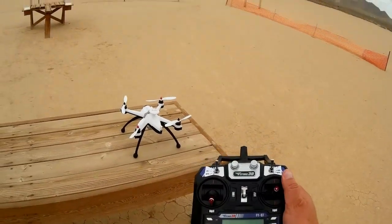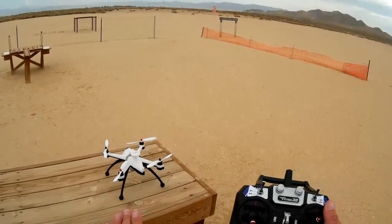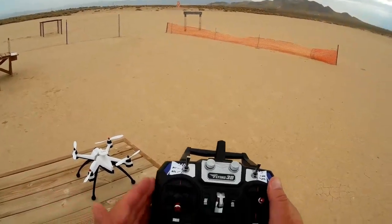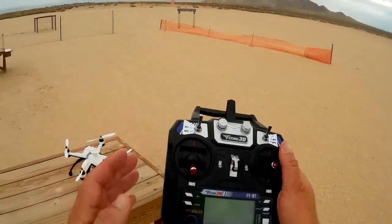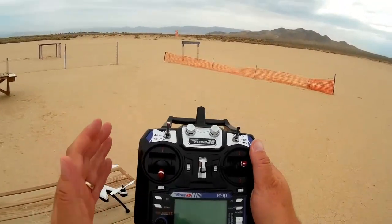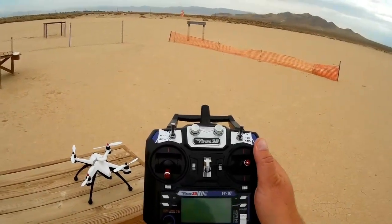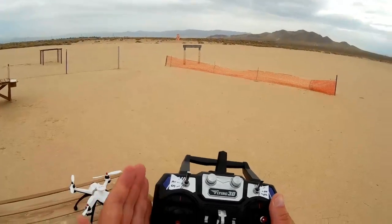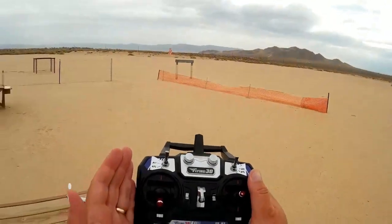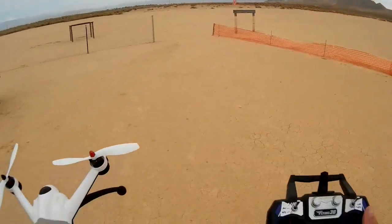This quadcopter has telemetry. What's telemetry? The quadcopter sends a signal back to your receiver so you can see what the battery power is, which is very important. You can see its latitude and longitude, its range from you, and which bearing it is from you. It talks to the transmitter, which is really cool. The CX20 can't do that, nor can the V303. Let's take it out in the field and show you what it can do.